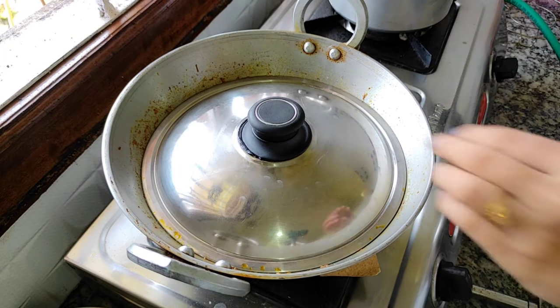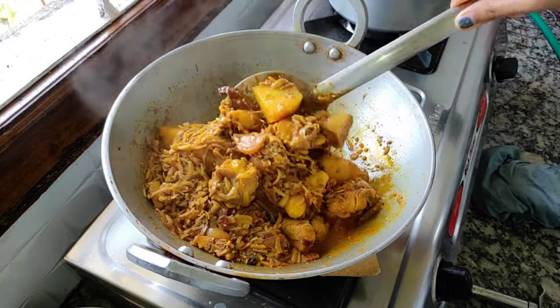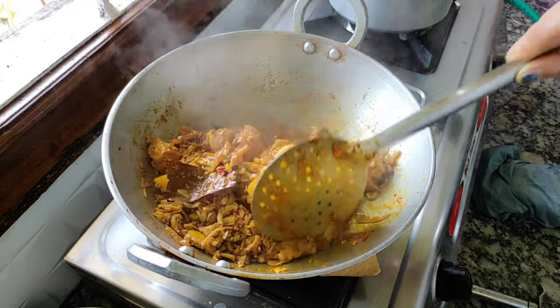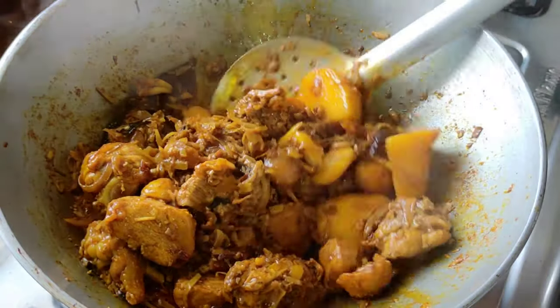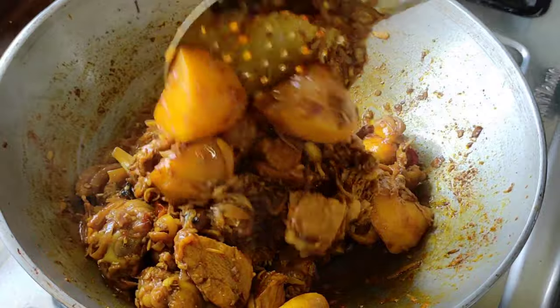I should make a bath for a 50-minute cook. It will be on a medium-low flame for a few minutes. I will make a bath for 50 minutes.